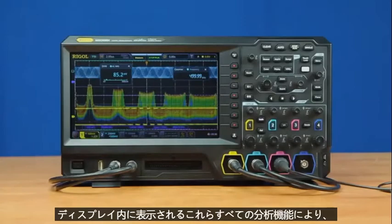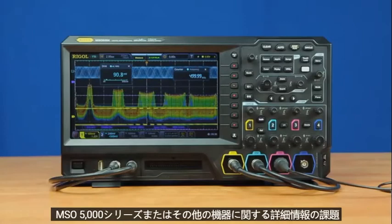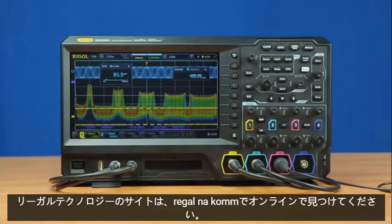All these analysis capabilities together make the 5000 series oscilloscope from Rigel a great tool for your embedded design challenges. For more information on the MSO 5000 series or other instruments from Rigel Technologies, please find us online at rigel-na.com.